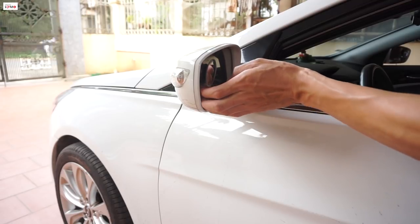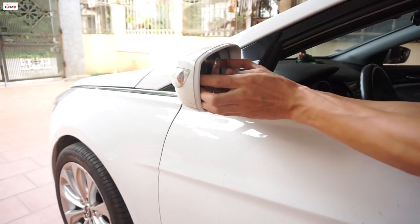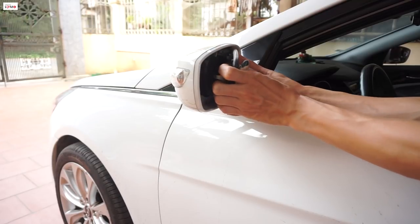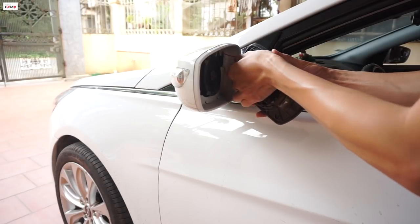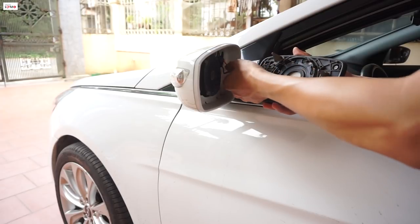Đầu tiên mình sẽ tháo cái mặt gương. Các bạn thao tác phải nhẹ nhàng không thì gãy, vỡ mất cái mặt gương. Mình coi thêm cái xe gương, rút giá của xấy gương.